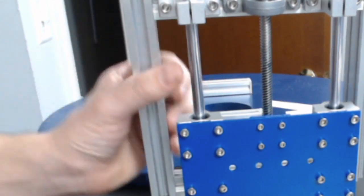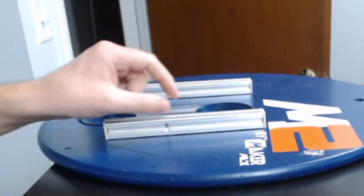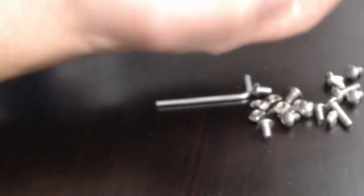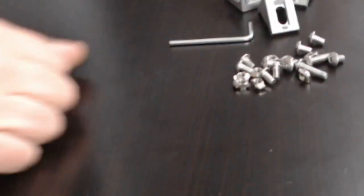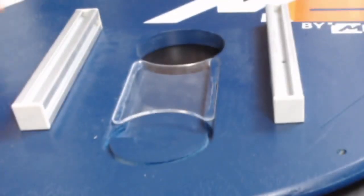Hey there makers! If your z-axis assembly came disassembled and your sled has the rails on it, we're going to take these rails off and attach them to the z-axis assembly. To do that, you're going to need bag Z: four L brackets, the allen wrench, t-nuts, M4 bolts, and a Phillips screwdriver.